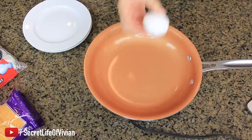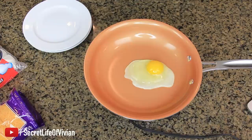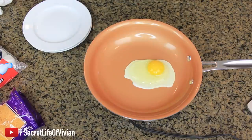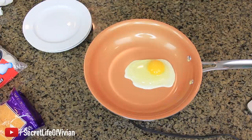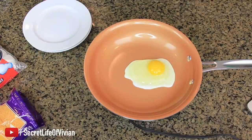First we're gonna start with the egg. There it is. Wow, look at that. Wait a second — I'm impressed with how it looks already. I'm gonna let it cook a little bit more. Oh my God, it looks like a fake egg, it looks like a toy egg.